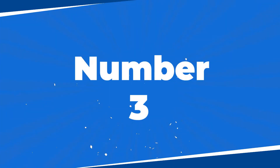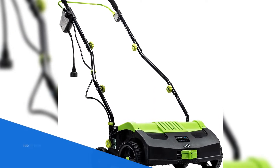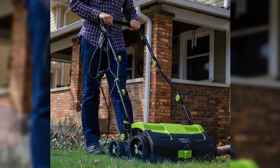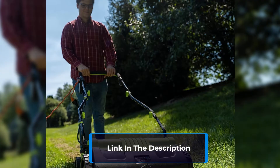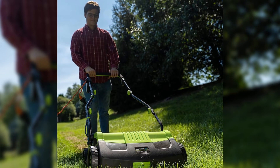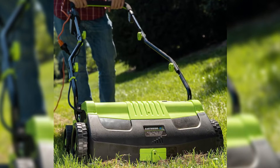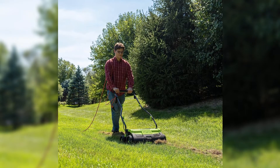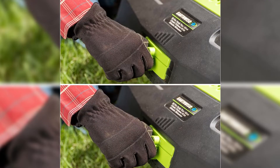Number 3: Prepare to revolutionize your lawn care routine with the Earthwise DT71613 13 Amp Electric Dethatcher. This exceptional tool from Earthwise Power Tools by Aum combines power and convenience to deliver outstanding performance. With its 13 Amp motor and a user-friendly bail-wire switch, starting is safe and effortless. What sets this dethatcher apart is its versatility — it doubles as a lawn cultivator and grass aerator machine, making it a multifunctional powerhouse.